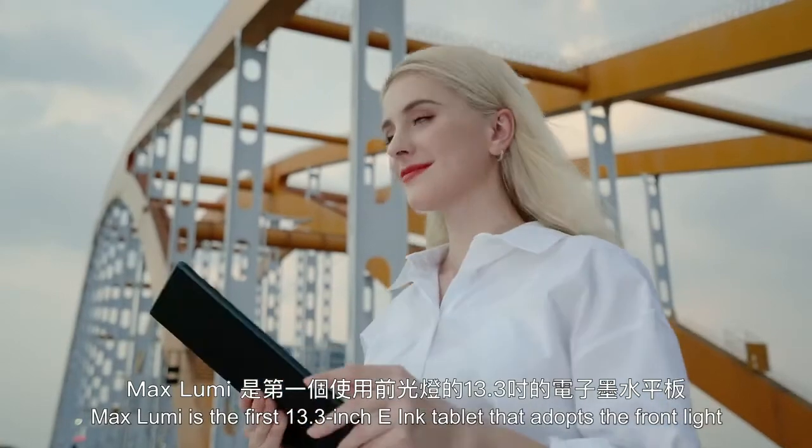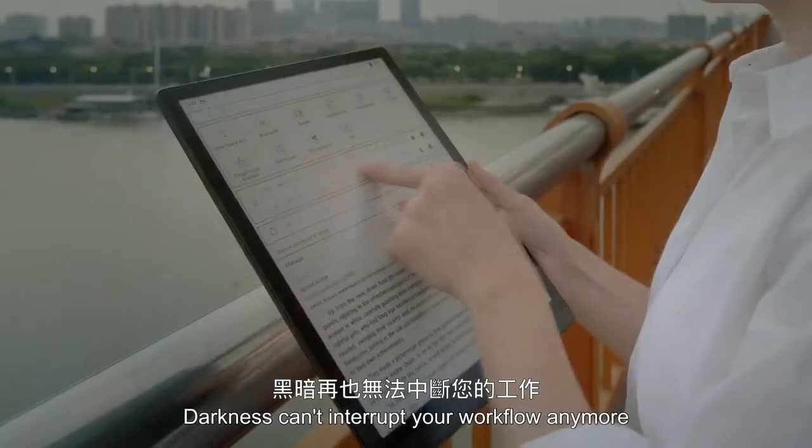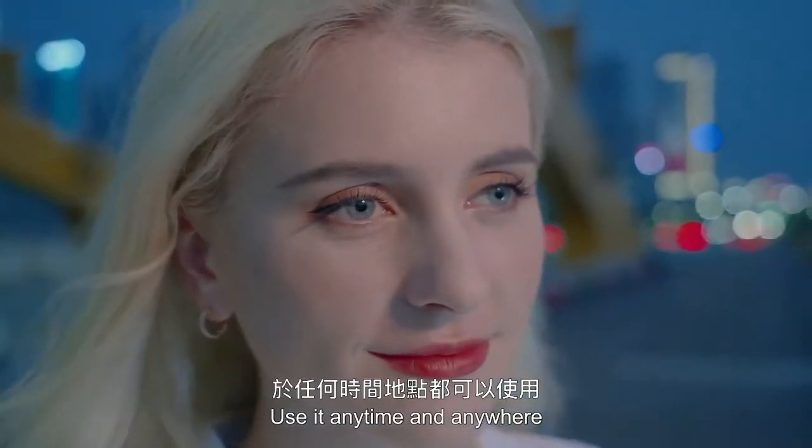MaxLumi is the first 13.3-inch e-ink tablet that adopts the front light. Darkness can't interrupt your workflow anymore. Use it anytime and anywhere.